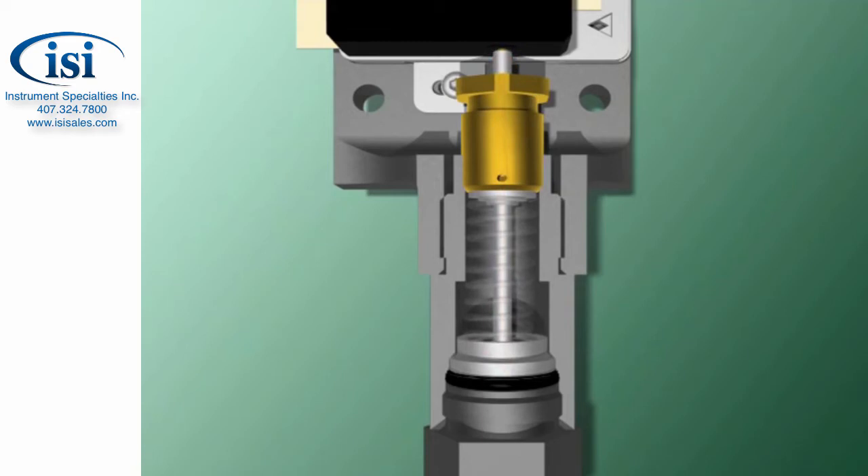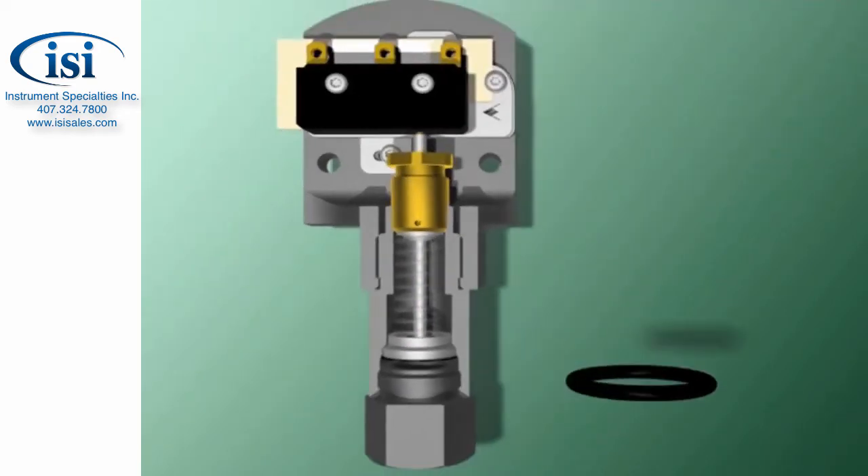SOR solved those problems in 1956 by using a non-moving or static O-ring and a diaphragm between the process and the piston head. The static O-ring and diaphragm keep the switch dry — even the piston stays dry. And because the O-ring remains static at all times, it doesn't suffer the wear a moving part would.